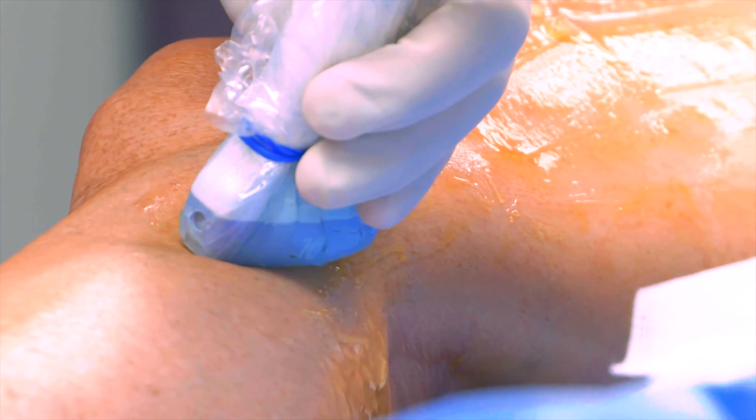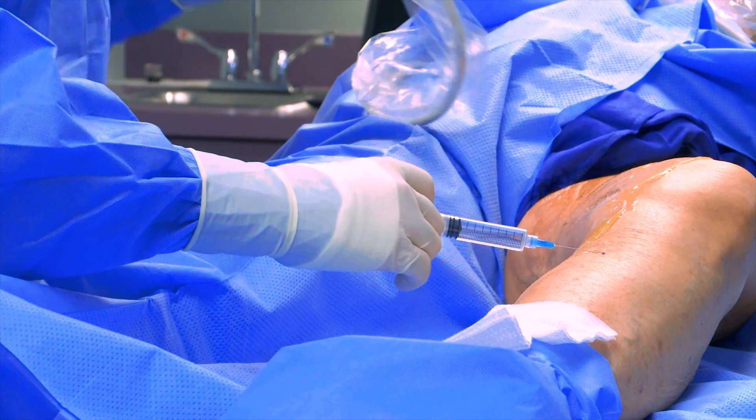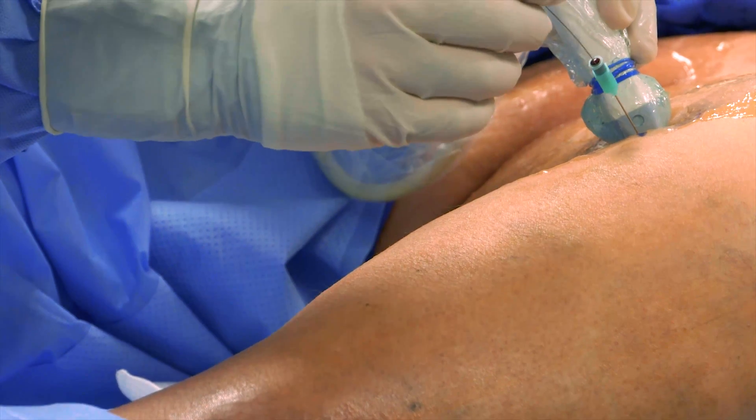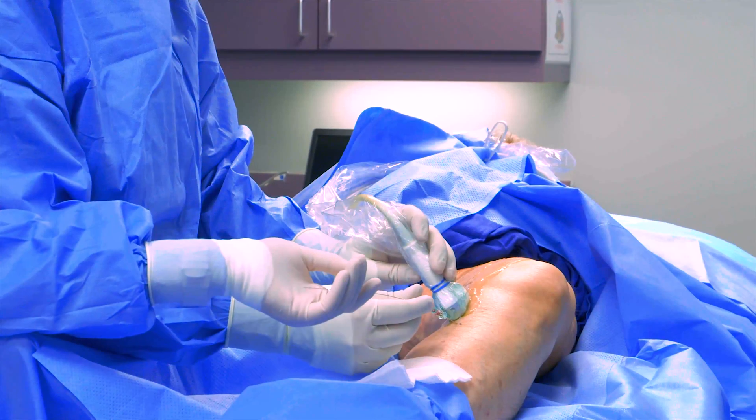Dr. Faber will inject a small amount of local anesthetic called lidocaine at the insertion site. A very thin needle will be used to access the vein, similar to starting an IV. Then a very thin wire is floated through the needle into the vein, and the needle is then removed.